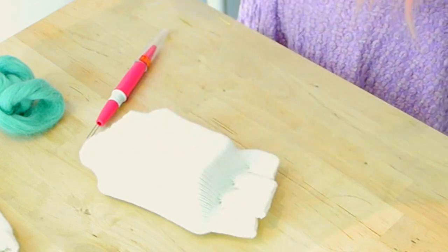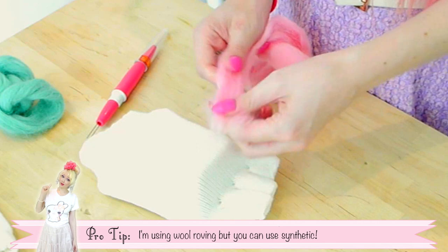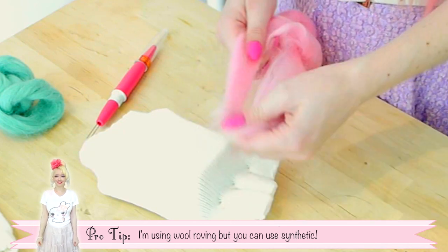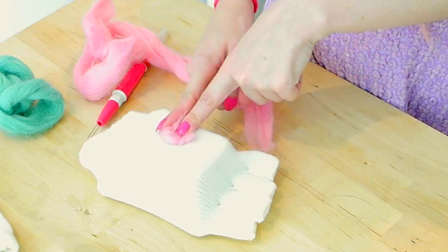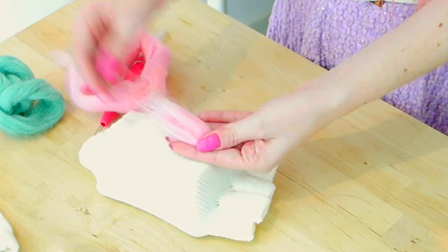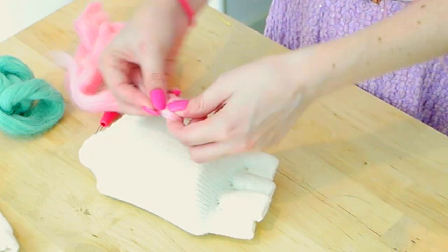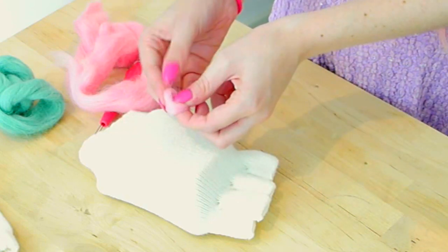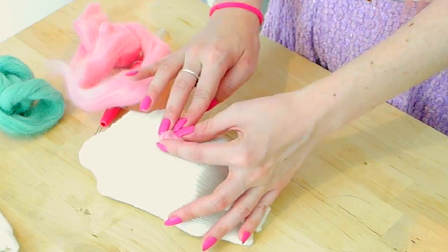I'm going to make one right in the middle so you can see what I'm doing. To begin with, pull apart some of your wool — just a little bit. We want enough to make a nice size ball. Fold the strands in half so they're quite short, then wrap them around each other in a spiral shape so you get a circle.